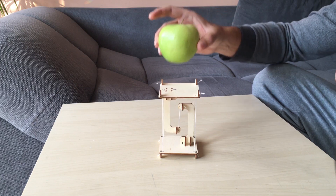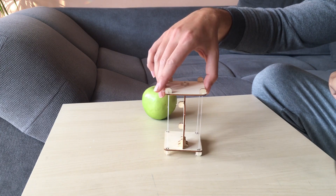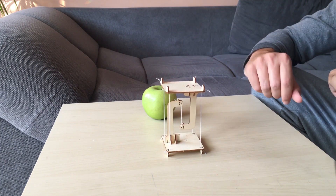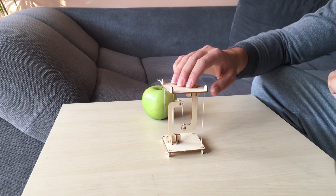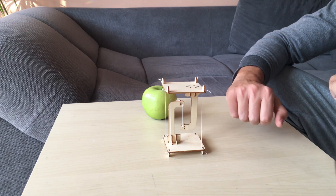Very nice toy — I'll put the link if you want to buy it. I bought it from one store for a few bucks, so it's a nice toy and I recommend it. If you like the video, you can subscribe to the channel to see more videos like this one for science and physics in particular, and you can give a thumbs up. Thank you for the attention, bye.